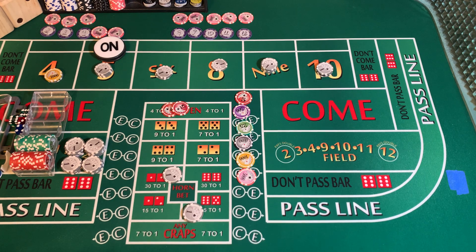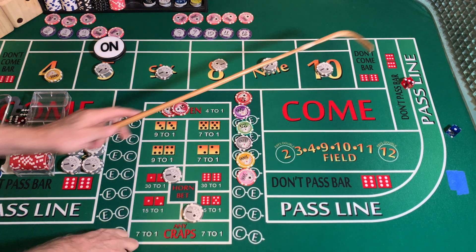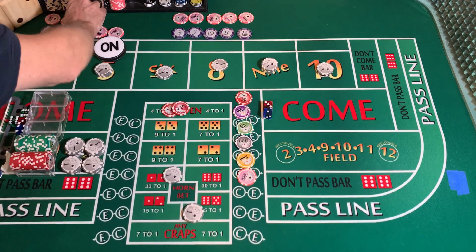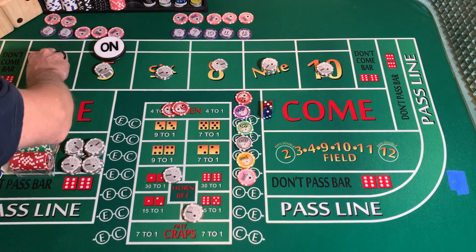3232 dice set, dice out. 1-3-4 — going to mark that 4.